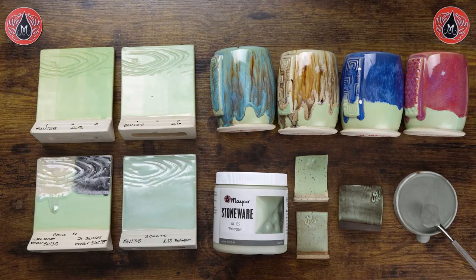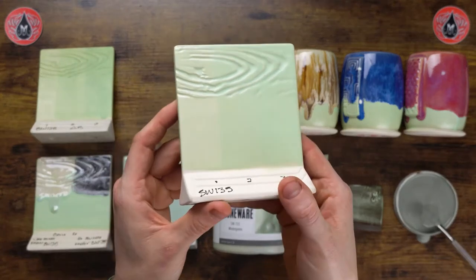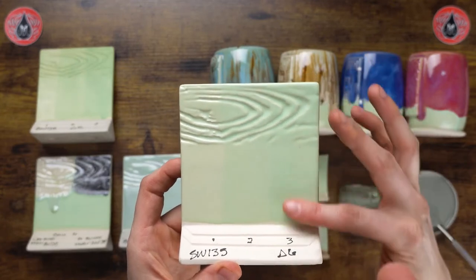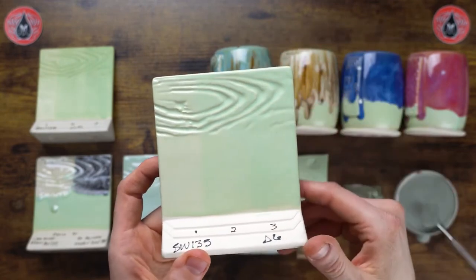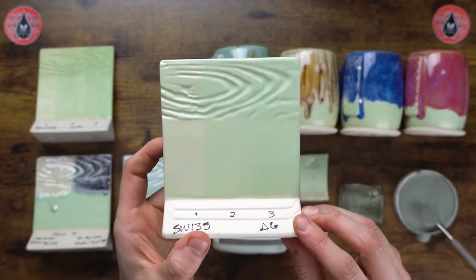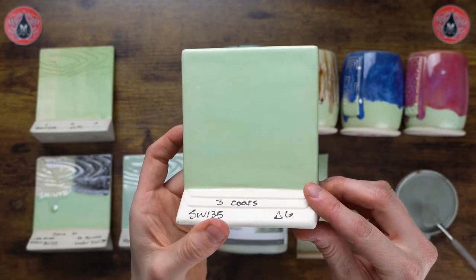Now let's move on to our test results. Our in-house samples are typically fired to cone 6. Here are the cone 6 results — we've got one, two, and three coats of glaze. You build up the color saturation as you increase the glaze, as well as the smoothness of the finish. You can see how it breaks over texture really subtly. It's not a completely stiff glaze. On the back you can see the three coats fired to cone 6.